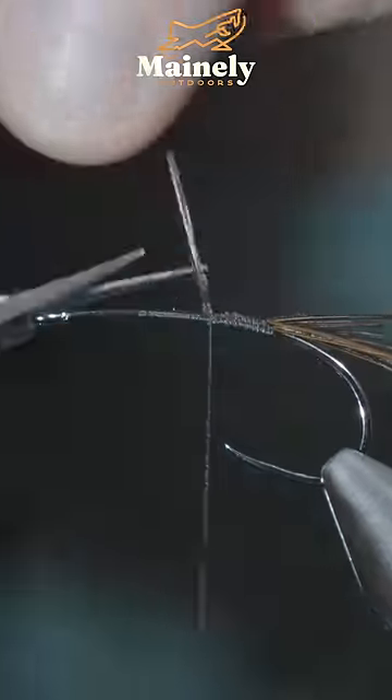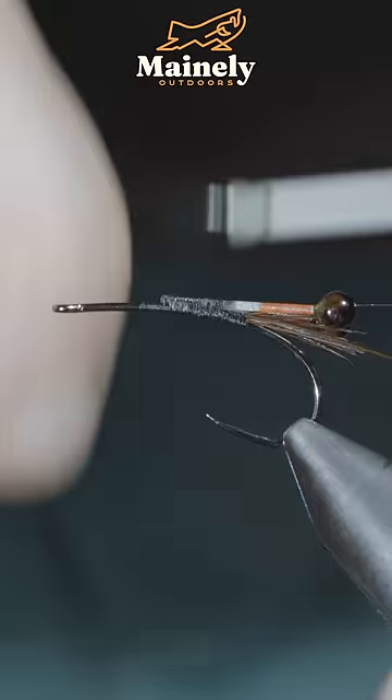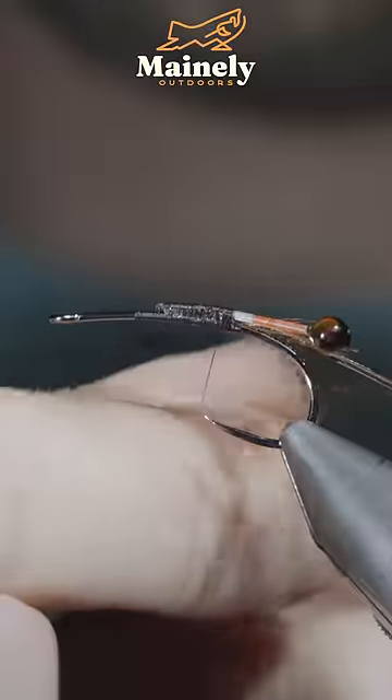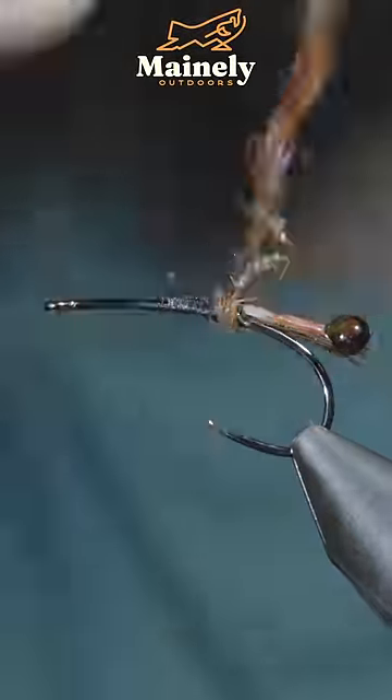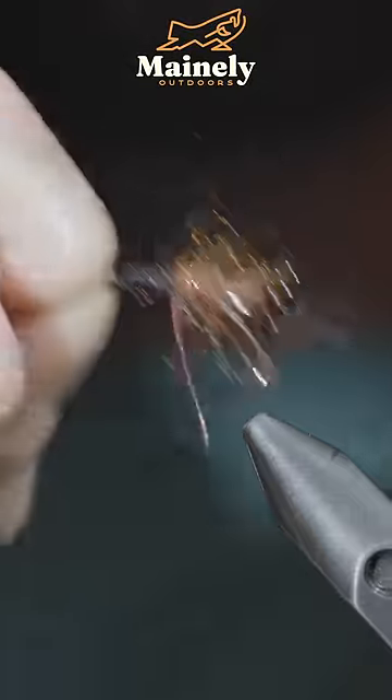This time a bit longer than the first. We'll then grab some eyes, paint them up, and secure them just in front of our pheasant tail, followed by some carp dubbing — strip it free, create a dubbing noodle, spinning it up just in front of our eyes before brushing it out to give it that nice buggy look.